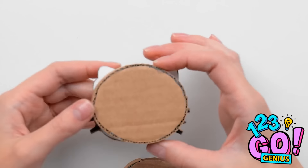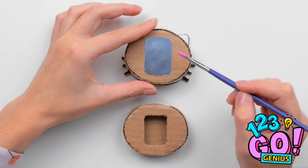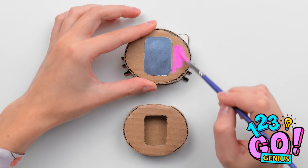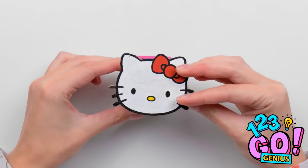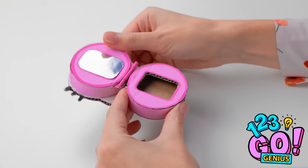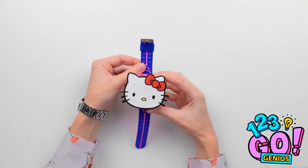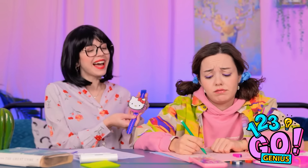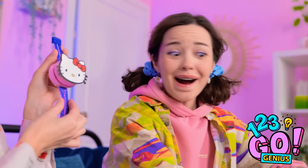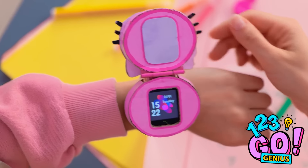Why don't you stay a while? Stick this piece onto the back. And add some color. Can't go wrong with pink, right? Now attach them. And slide in your favorite watch. Look! Ava, check it out! Wow! Put it on! Is this really all for me? I wonder what time it is. Yay!